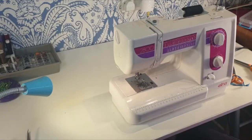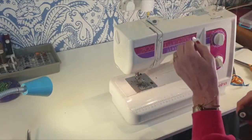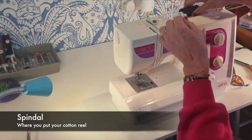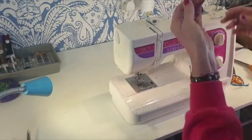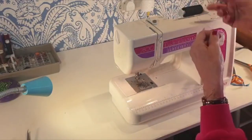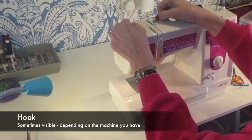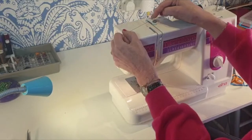First of all I'm going to show you how to thread the upper thread. The upper thread is a large reel of cotton here. There'll be a spindle that you put the thread on and normally something will hold it in place. It doesn't matter which way the cotton is coming off the reel, either way is fine. Then it will go under some form of hook at the top of the machine — it doesn't do anything, it's just a hook. Sometimes it's visible, sometimes it's hidden under a piece of plastic.